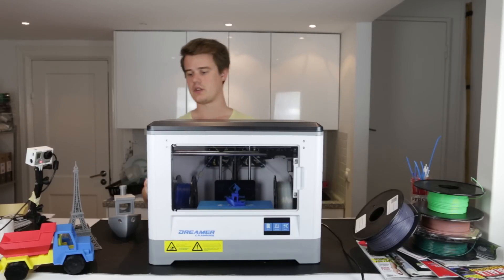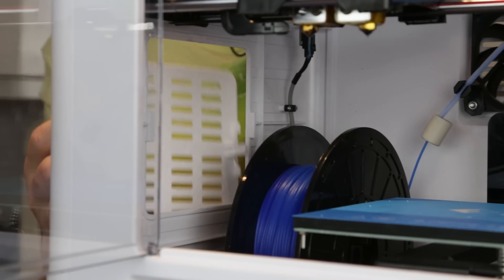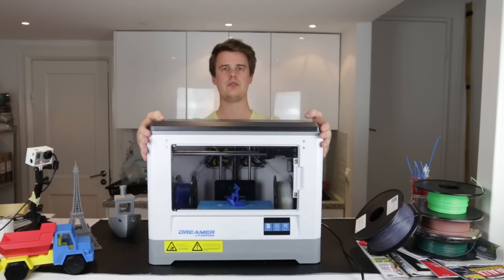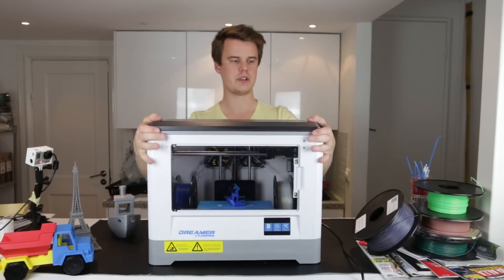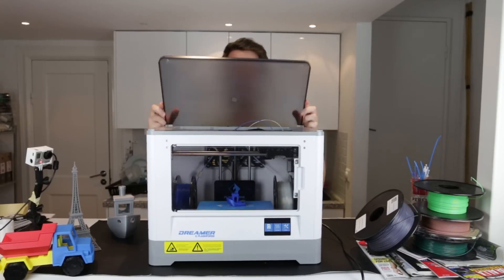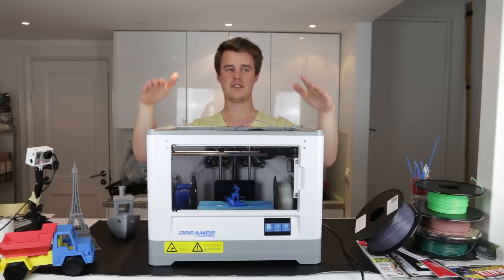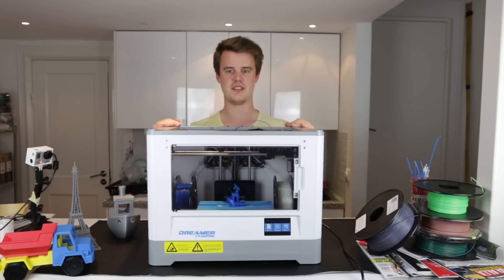On the right and left sides you have two hatches which you can open if you want to feed filament from the outside. On top there's an openable lid, and you can see small lids there too — if you want, you can actually stack a few of these machines on top of each other.